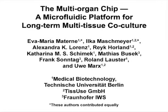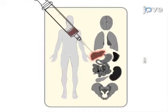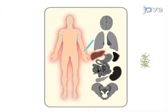The overall goal of this procedure is to co-culture two different organ equivalents, such as liver spheroids with skin models, under physiological flow conditions. This is accomplished by first producing liver spheroids in hanging drop plates and punch skin biopsies.